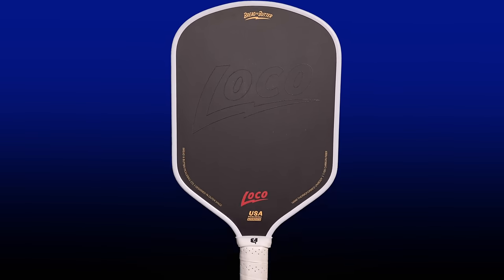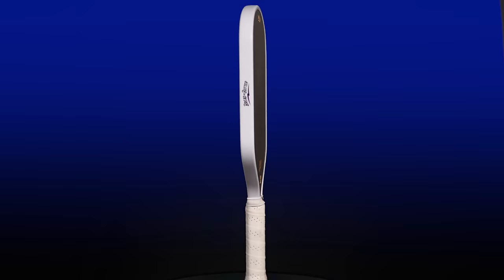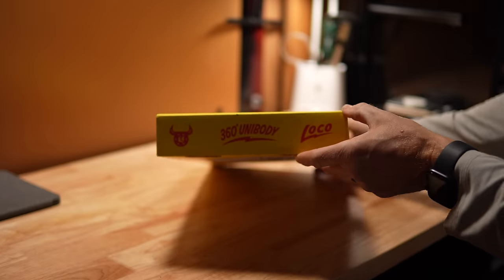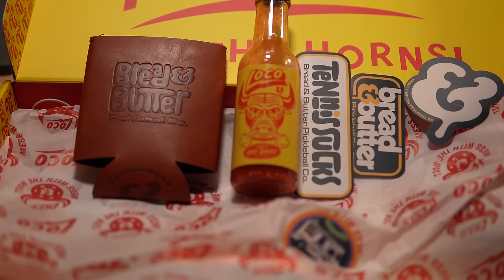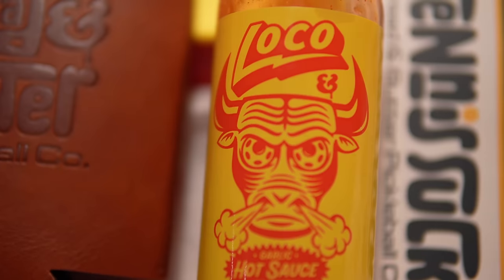Hello friends. Bread and Butter has a new paddle called The Loco, and true to their commitment to not only provide great products but also have fun within the pickleball space with their tongue-in-cheek marketing approach, each paddle comes with its own bottle of Loco-branded hot sauce, while supplies last. So how does The Loco compete in the already-saturated hybrid paddle arena? Let's find out.